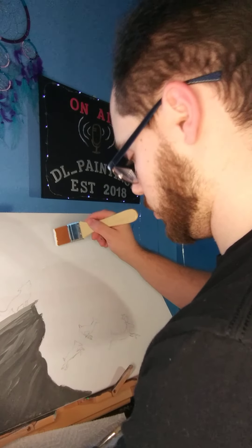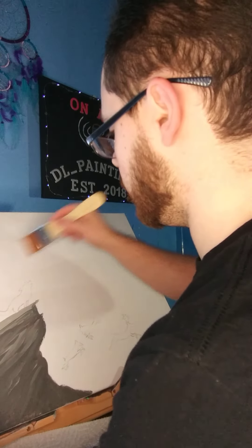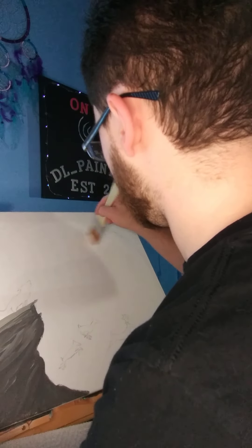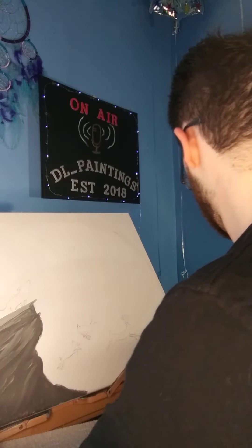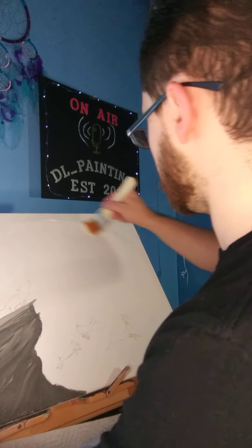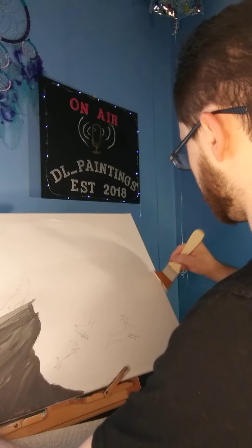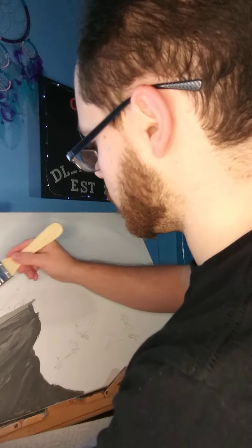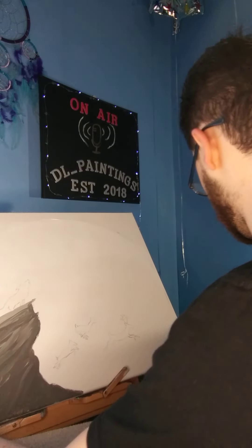I want to move a little quicker on this because I want to use the Bob Ross wet-on-wet technique when I get into the gray for some blending. As you can see, I load up the paintbrush and come down with it, being very generous with the paint, except around the wolf area.